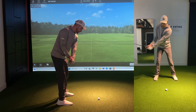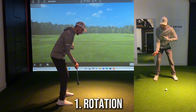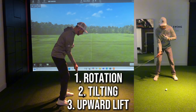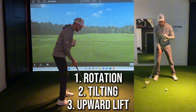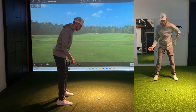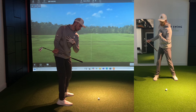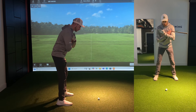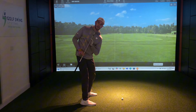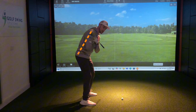To work our way up to the top of the backswing, we've got to allow a couple of things to take place: rotation, tilting, and also this upward motion — this upward lift of the club to set ourselves at the very top of the swing. For the rotation, we simply want to allow that back to face towards the target as we make our way into the top of the backswing. We also want to ensure that our tilting action keeps the spine on this 45-degree angle, very similar to our address position.